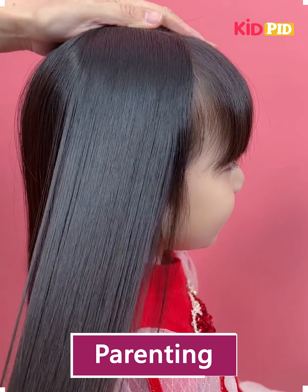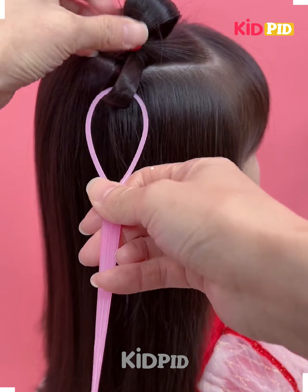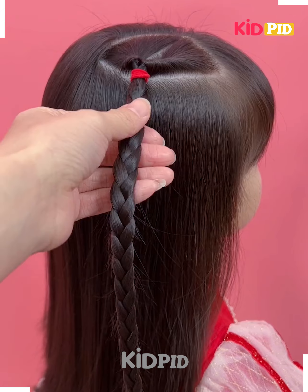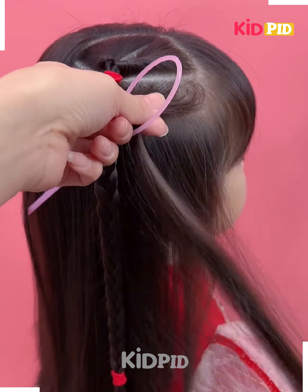We are going to take hair from one side, then take a little part of it and make a ponytail. Then we are going to fold it out once and start making a braid. After that, we are going to secure it with a rubber band.